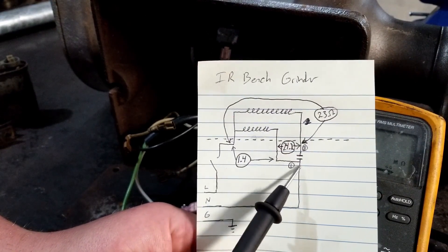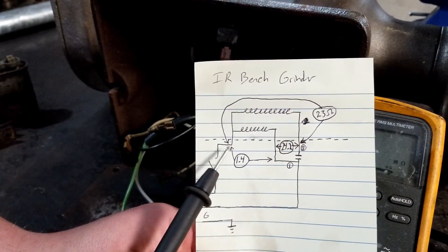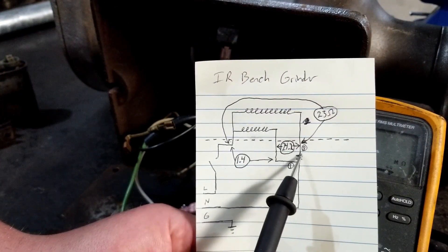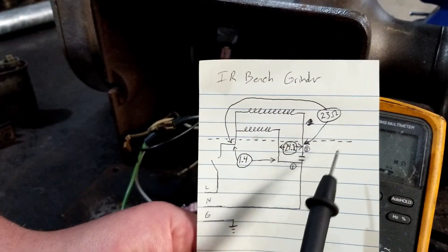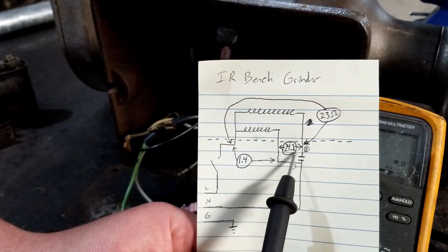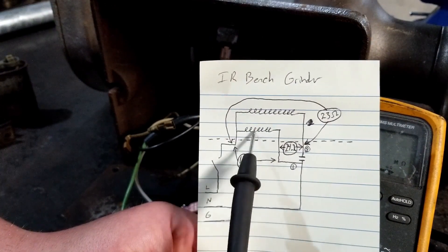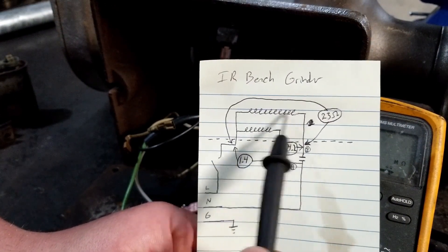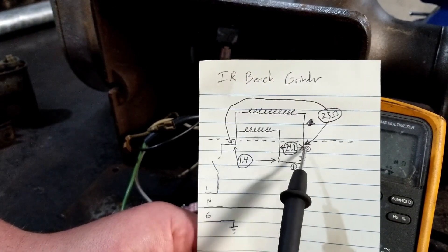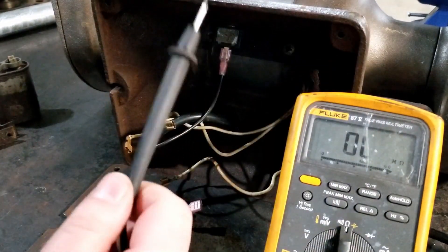One of those coils is also connected to the neutral. We measured from the switch to the coil end connected to the neutral — we got 1.4 ohms. From the switch to the other coil on the opposite side of the capacitor we measured 23 ohms. Then when we measured from both leads that go to the capacitor we got 24.2 ohms. Your third measurement should be both coil resistances added together, and we kind of have that here.